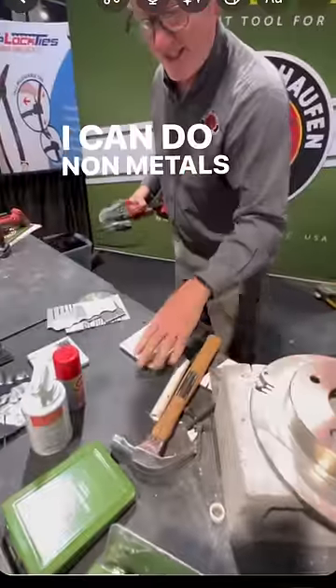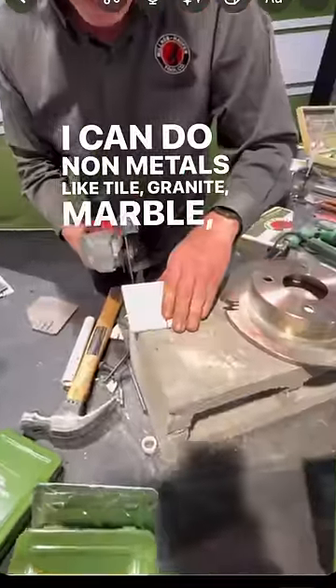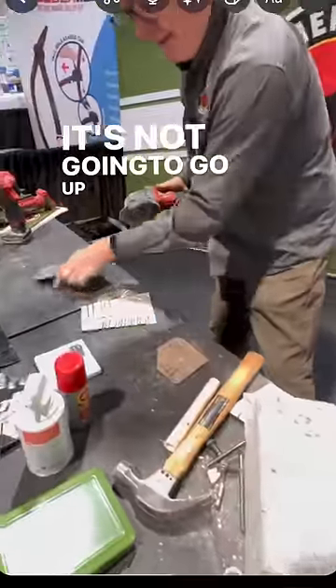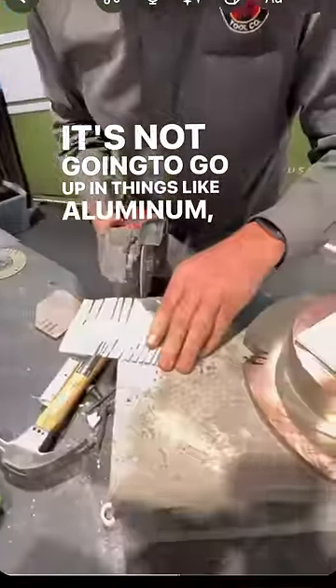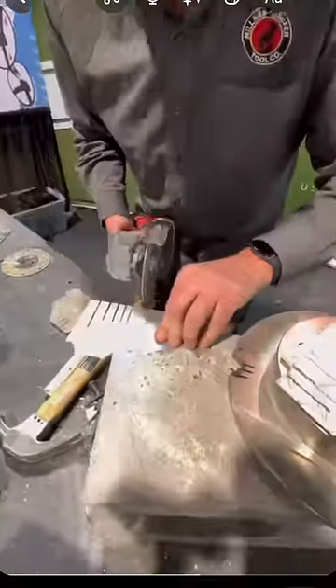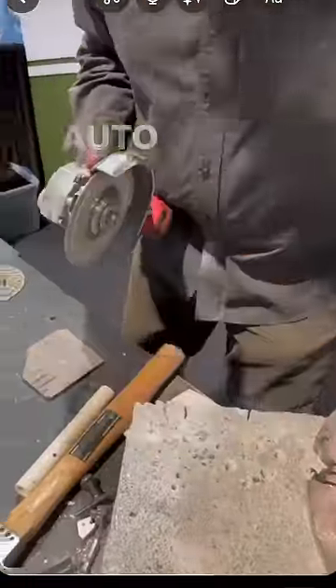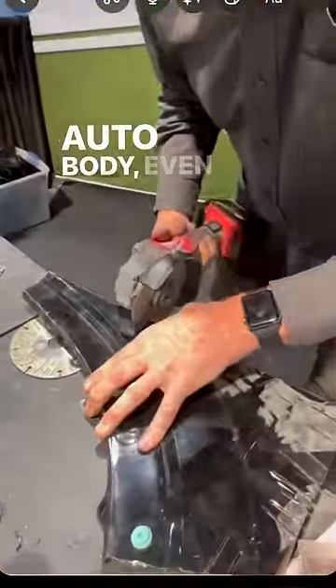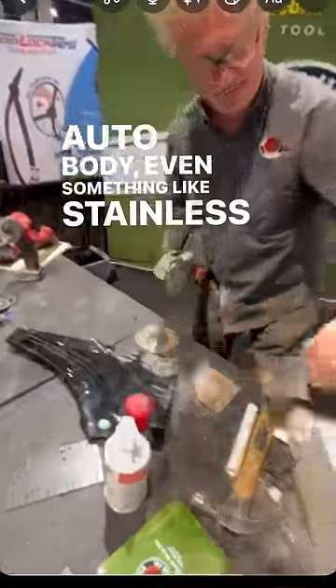I can do non-metals like tile, granite, marble, anything like that. It's not going to go up in things like aluminum, sheet metal, auto body, even something like staining the steel.